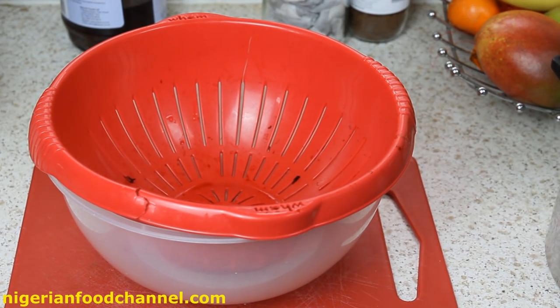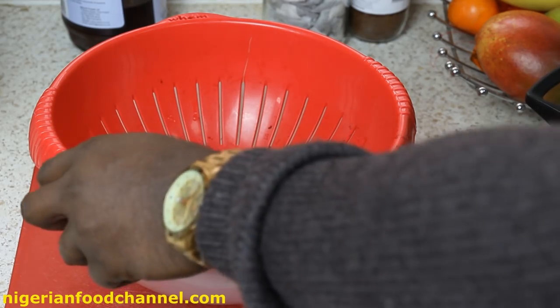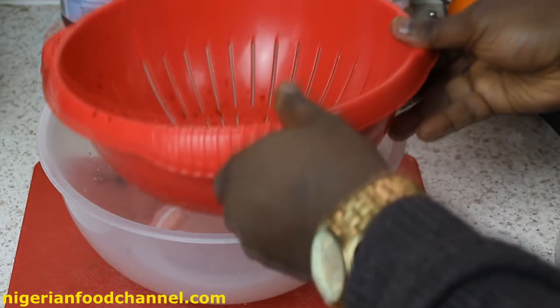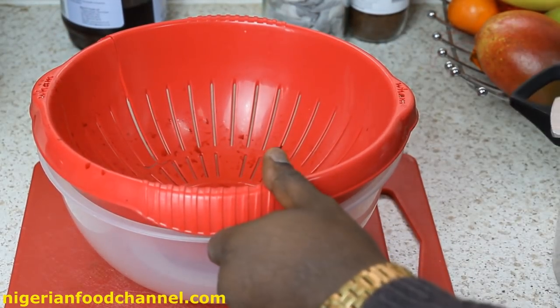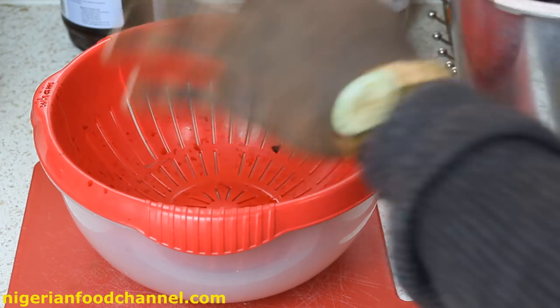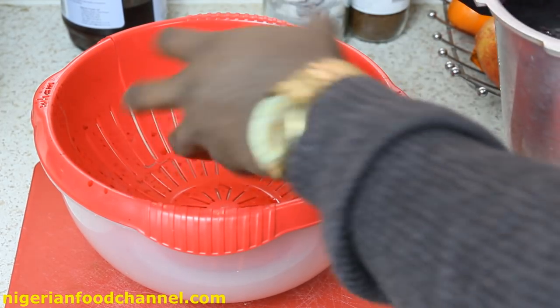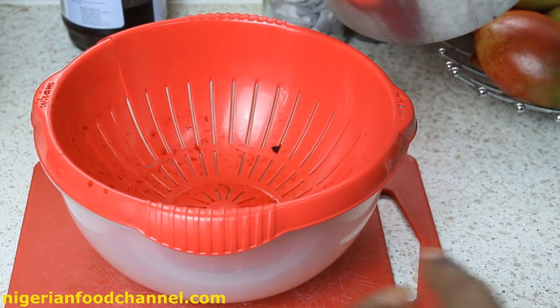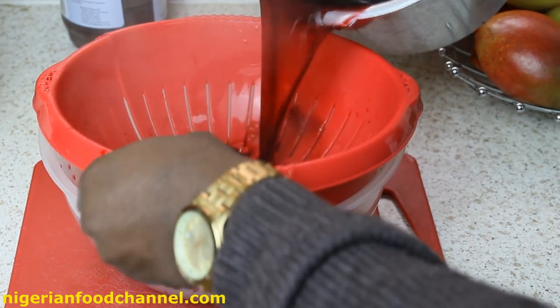I've got the pot here, I've got my sieve sitting in the bowl. What we're going to do is put the sieve on the bowl and then pour the contents of the pot into the sieve, so we can separate the contents from the liquid.